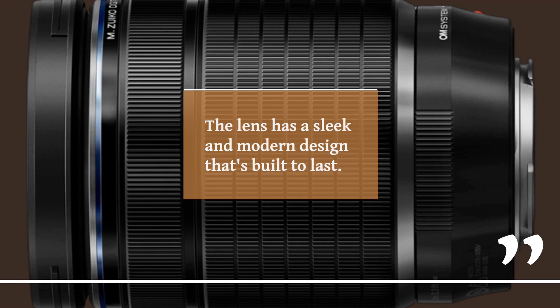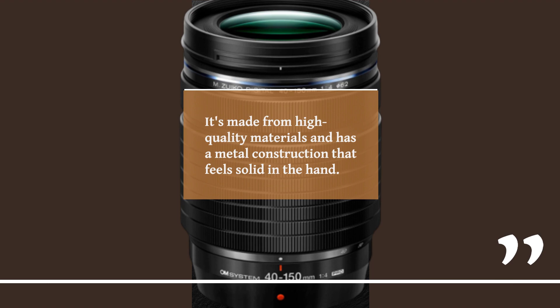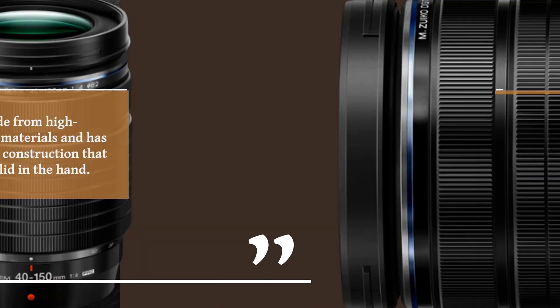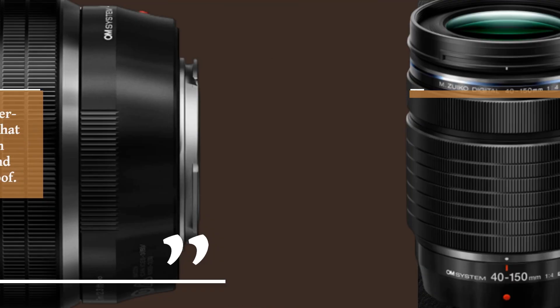The lens has a sleek and modern design that's built to last. It's made from high-quality materials and has a metal construction that feels solid in the hand. The lens is also weather sealed, which means it can withstand harsh weather conditions and is dust and splash proof.